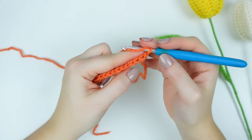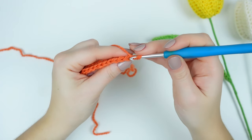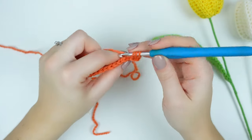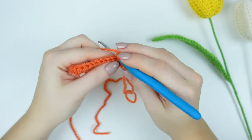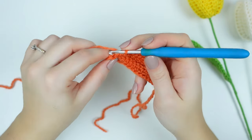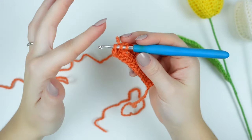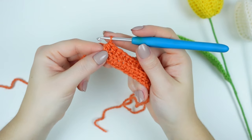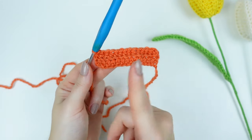We are going to be working back loop only for every single row. Skip the chain one, go into the next stitch back loop only, and work one half double crochet. Work one half double crochet back loop only into every stitch down — for every row you will have the same stitch count, so 14 half double crochets. When you get to the end, you can choose to get the back loop only or the entire stitch. I prefer getting the entire stitch at the end for a better finish, and you will see it makes the sides really nice and straight.